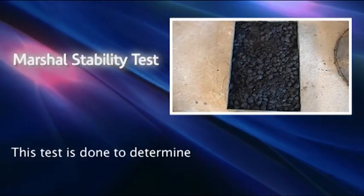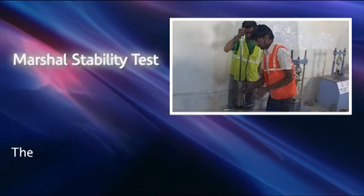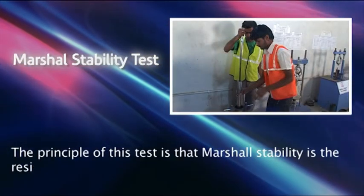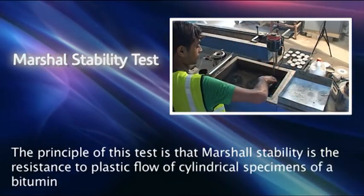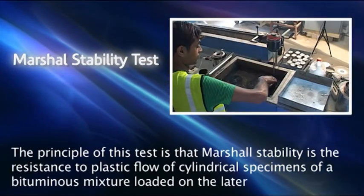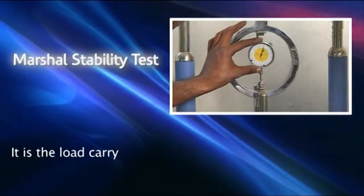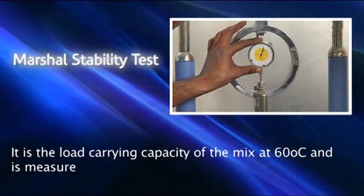This test is done to determine the Marshall stability of bituminous mixture. The principle of this test is that Marshall stability is the resistance to plastic flow of cylindrical specimens of a bituminous mixture loaded on the lateral surface. It is the load carrying capacity of the mix at 60 degree Celsius and is measured in kg.